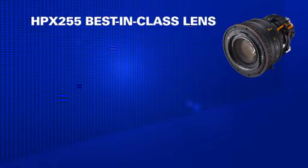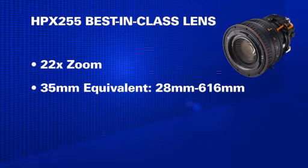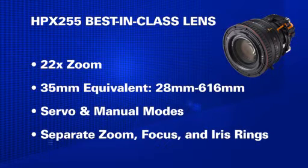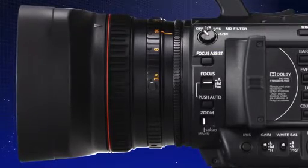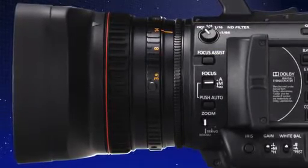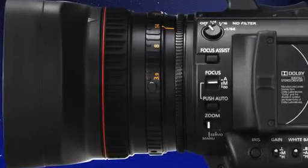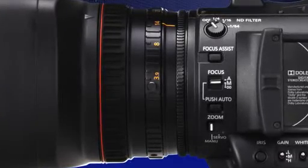Just like the 250, the 255 has a newly designed lens. This lens is a 22x zoom lens, which means it's incredibly wide — 28mm and 35mm equivalency — and it has a very long zoom reach, all the way to 616mm. Most shooters will appreciate the fact that this 22x zoom lens has three manual rings right on the lens barrel. You have easy control over focus, zoom, and iris. These are features usually found on much more expensive cameras.